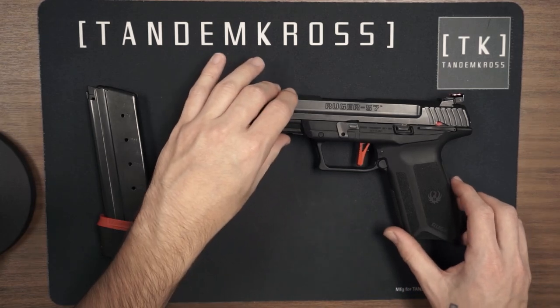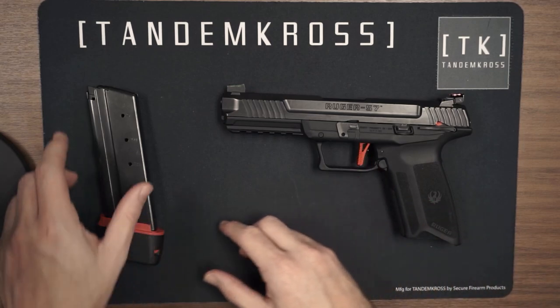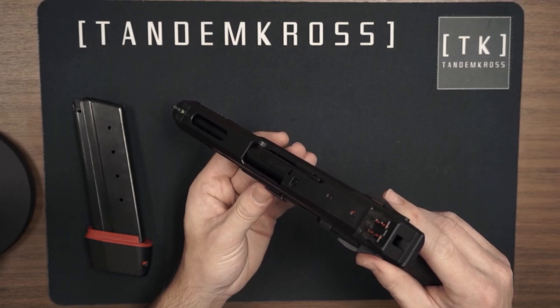The 5.7 I have here is equipped with performance upgrades from Tandem Cross like the Victory Trigger, the Wingman Plus 5 extended magazine bumper, and the Eagle Eye fiber optic rear sight from our rear sight combo.